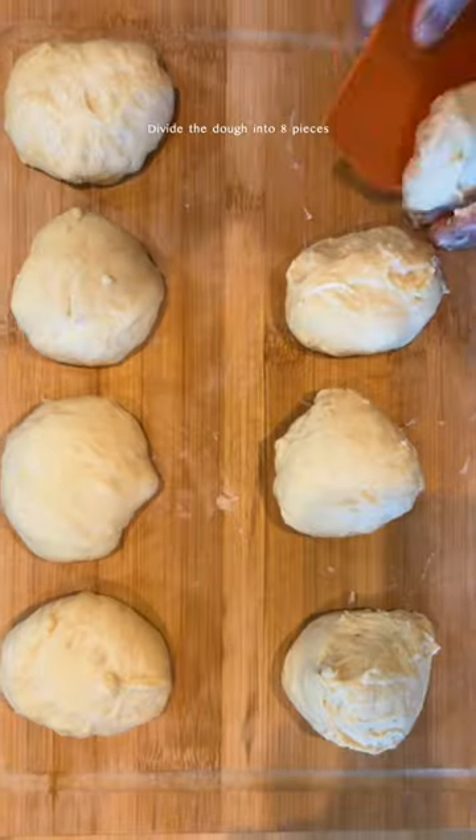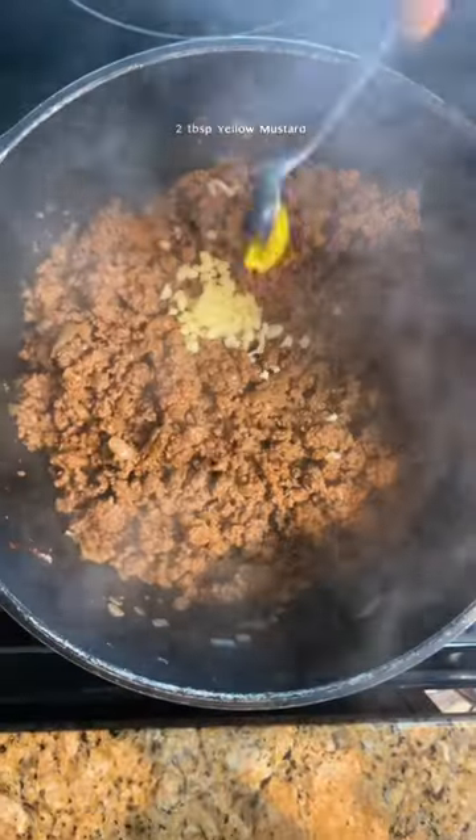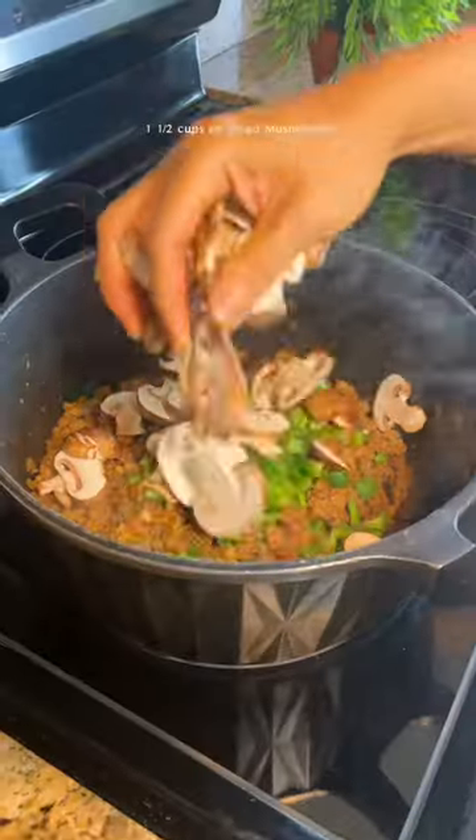Divide the dough into eight pieces. For the filling, sauté onion and brown-brown leaf. Add tomato paste, garlic, mustard, Worcestershire sauce, baggie sauce, and oregano. Add green pepper, mushrooms, and season.